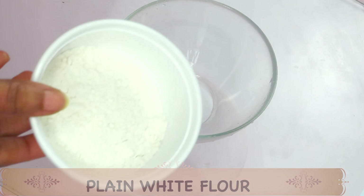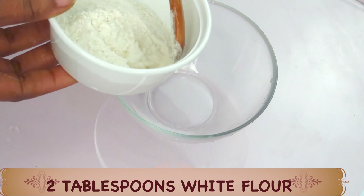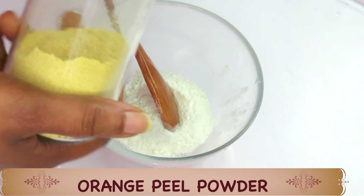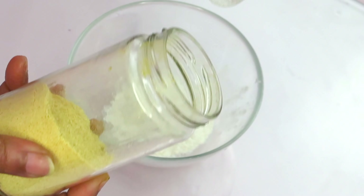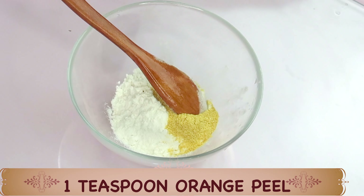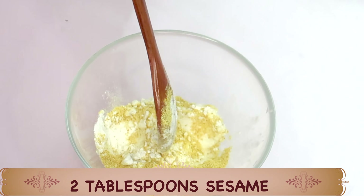Today we're going to be using some plain white flour. Flour will help to tighten the skin. We're going to use two tablespoons of flour, adding this to our bowl. Next we're going to reach for some orange peel powder, rich in vitamin C. We're using one teaspoon of the orange peel powder, adding that to our bowl. So here in our bowl we have orange peel, flour, and now we're going to add our sesame seeds. We're going to give this a stir.